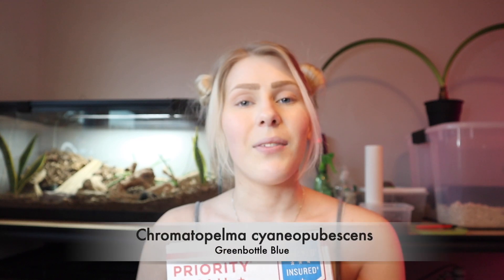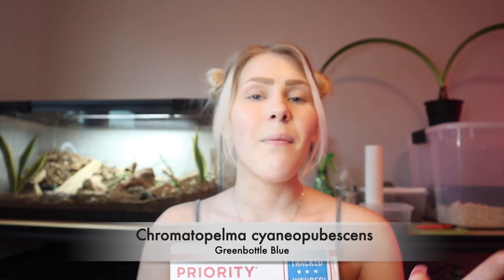What's up guys and welcome back to my channel. Today's video I am so excited for — I just got my package in the mail. It is my very first tarantula. It is a GBB, a green-bodied blue. I'll put the scientific name on the screen because I cannot pronounce that properly, but it's a very popular one.